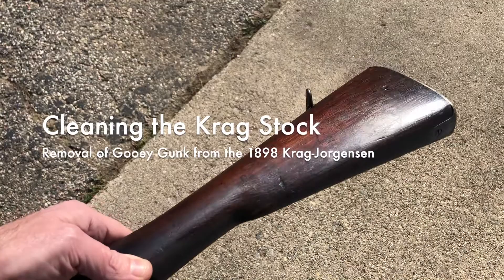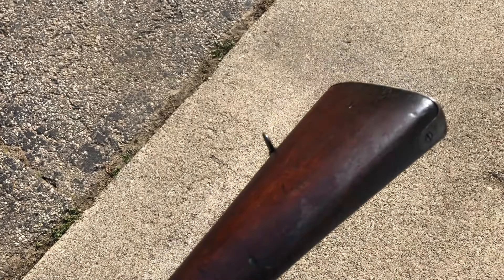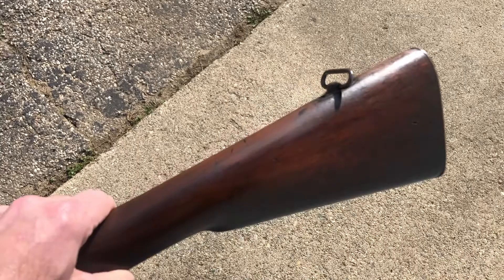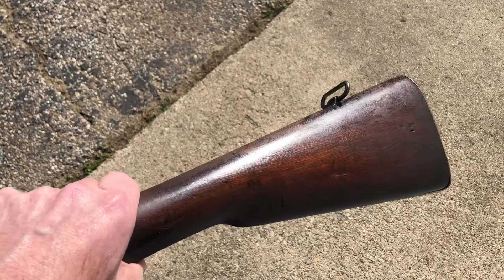It's a pleasant spring evening here in southern Michigan, so I came outside in the sunshine and good light to take a look at this Krag stock. When I showed it in videos before, I talked about this nasty varnish-like stuff that's been brushed all over it. I said lacquer thinner would take it off the steel parts, but lacquer thinner seemed a little too aggressive for the wood. I don't want to ruin the finish beneath whatever this gunk is, so I started playing with other things like alcohol, prepsol, and degreasers of that nature — and it's coming right off, no problem at all.